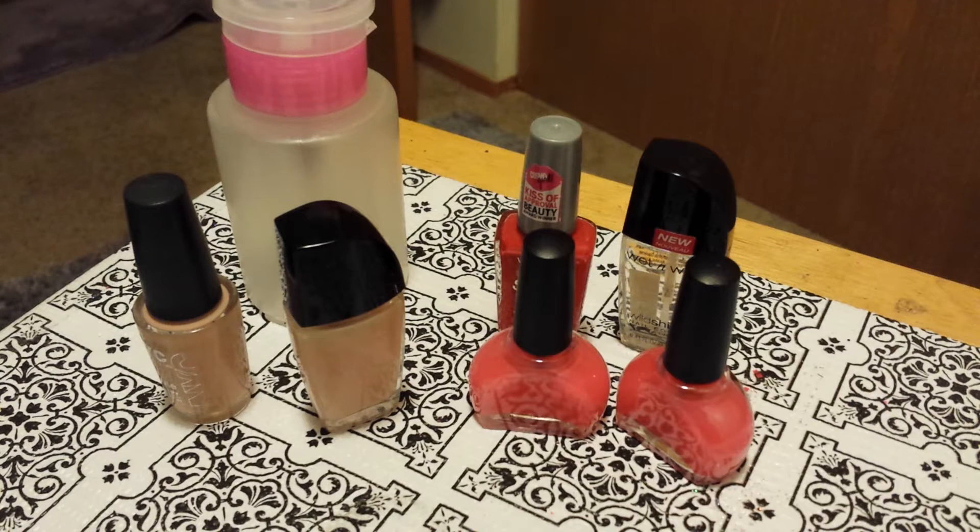Hi ladies! Last week I was watching — I think it was Heavenly Graphics, I hope I'm right on this one — and she was showing how she does her own French manicure nail polishes. So I was watching it and I thought, let me try it.